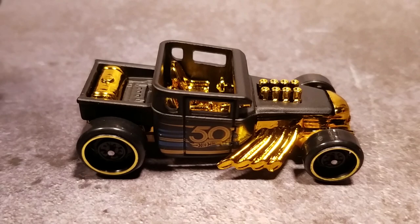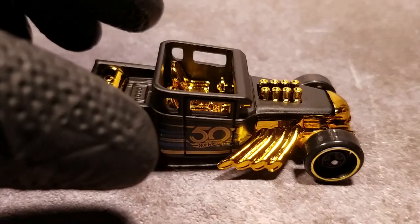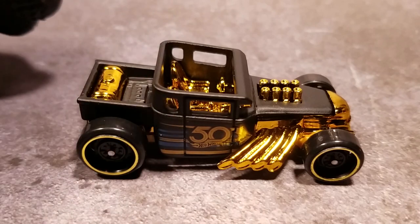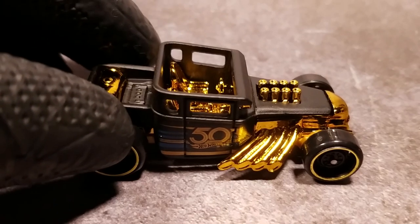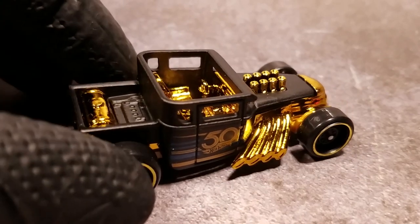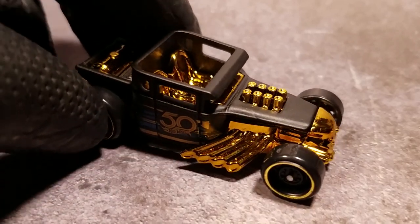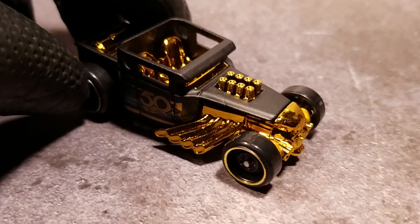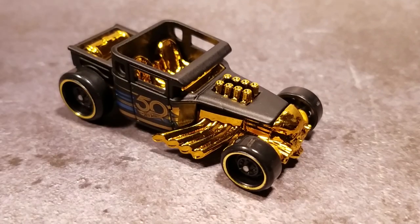Okay, here we go — 50th anniversary of Hot Wheels. This one is of course the Bone Shaker, a favorite for many including me. This unit was purchased brand new, so needless to say it's going to have a decent paint job and condition per the factory's final output.